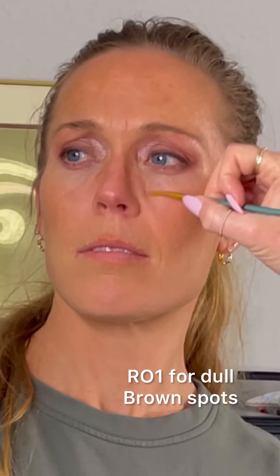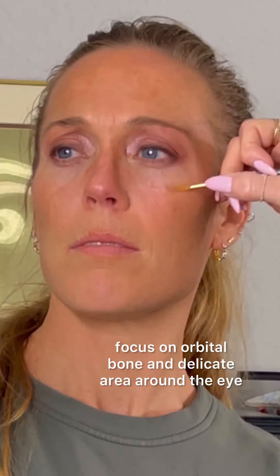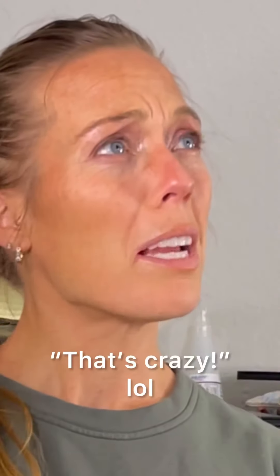Now we are targeting the dull brown spots from freckling with RO1, focusing right on that orbital bone and the top part of the cheek where the orbital bone extends — and this is my favorite reaction.